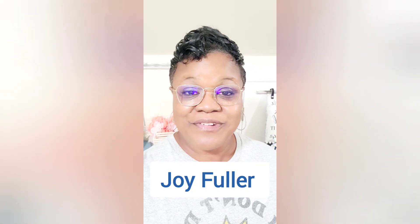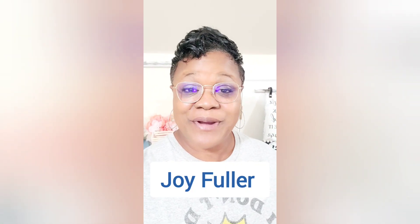Well, hello, my joyful subbies. Welcome back to my channel. It is your girl Joy Fuller, the chief crafter for the Joyful Designs brand, here to bring you another DIY using a Dollar Tree cylinder gift box.